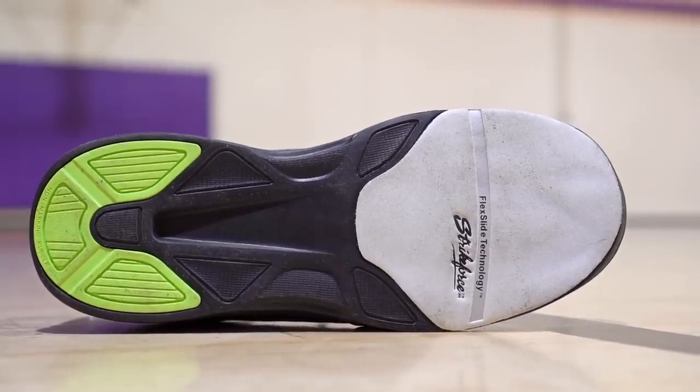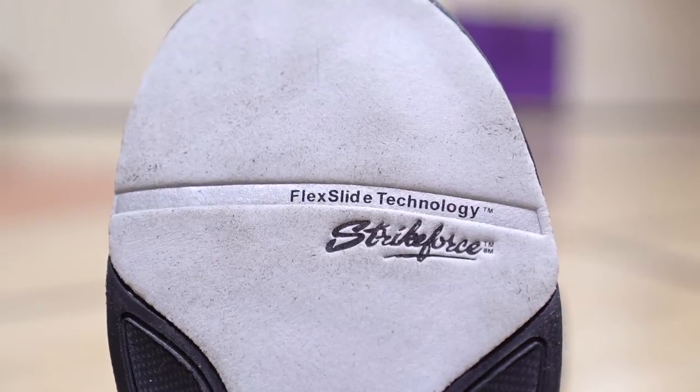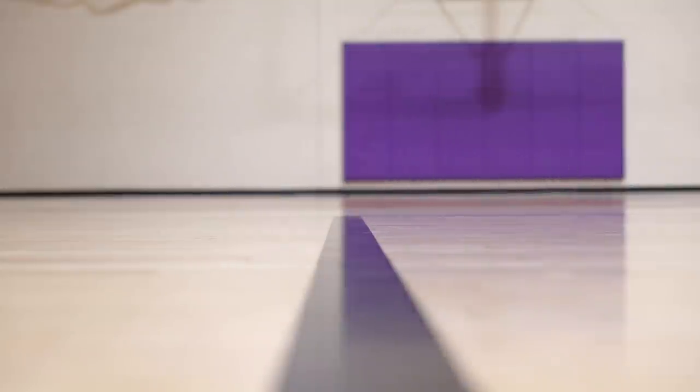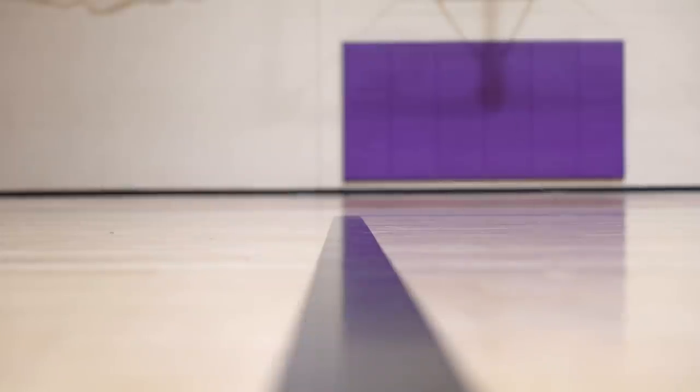Bowling shoes have no traction. The funny thing is the traction is really good in the heel — if I stop going like this in the heel it was actually solid. But in the forefoot there's this flex slide technology — it's a felt material, and obviously when you bowl you want to slide, but in basketball you want to stick to the court. You guys are seeing the footage — I fell when I was playing. I played a couple of games and said nope, I'm not doing it anymore. Traction sucks.